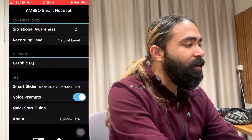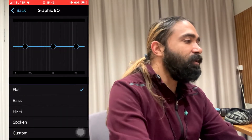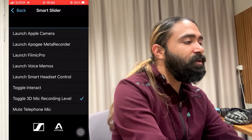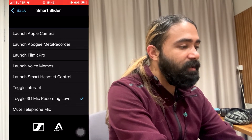There are different options for the transparent hearing level that you can adjust to your preference. We also have a graphic EQ where you can adjust the equalizer for the sound you want. From here you can also launch different apps and options to use your Sennheiser MBO Smart Headset.